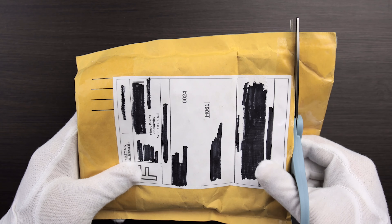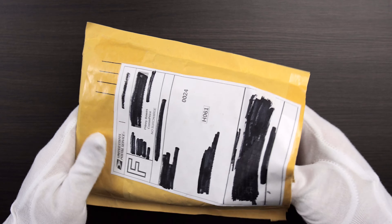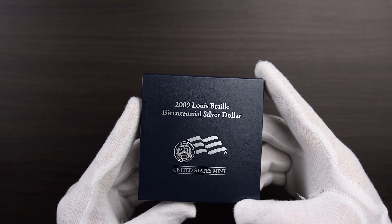You have to be careful when you buy, when you're not buying in person, but I feel like this is an okay purchase. You just have to make sure you buy from a reputable seller.